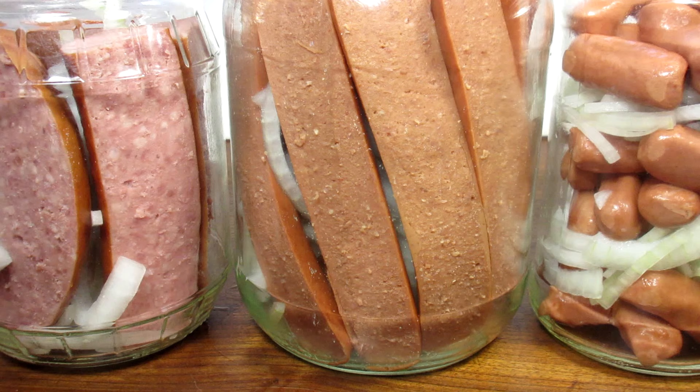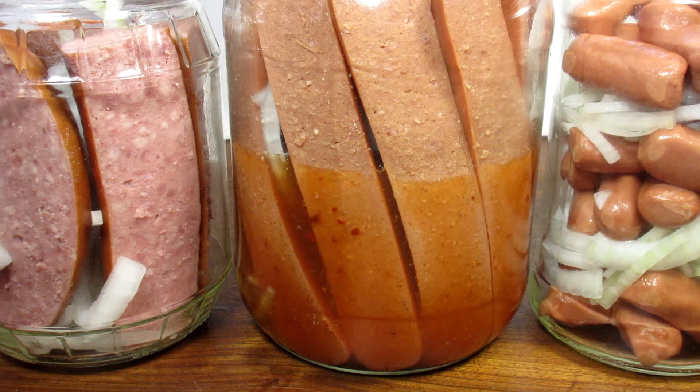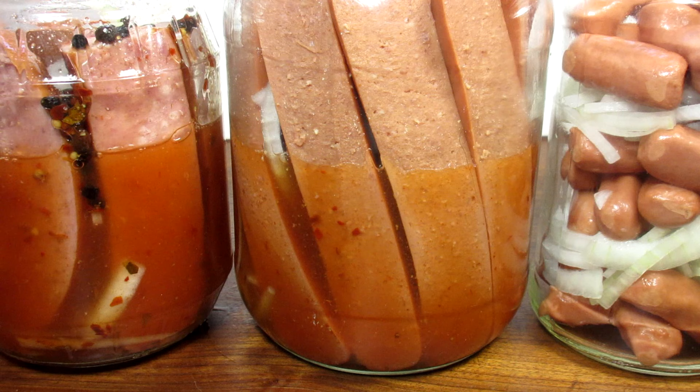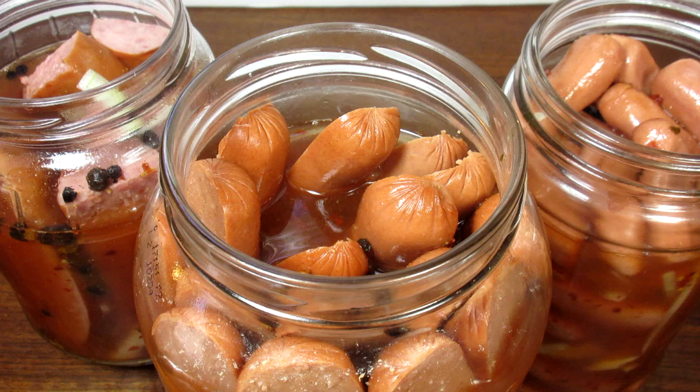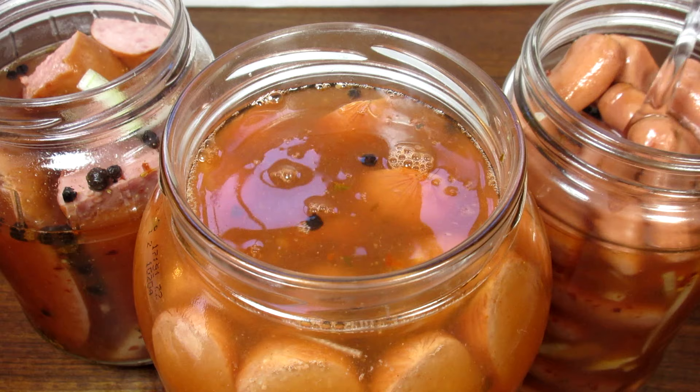The brine has been cooling for about five minutes and I'm carefully pouring the hot brine over the wieners and sausages. I'm dividing the brine between the three jars, making sure I stir well before each pour to evenly distribute the spices. I don't have quite enough brine, and that all depends on the size of the jars and the amount of meat you use. So I'm topping off each with hot water, putting on the lids, and giving them a little shake to get the brine and spices evenly distributed, then letting them completely cool before refrigerating.